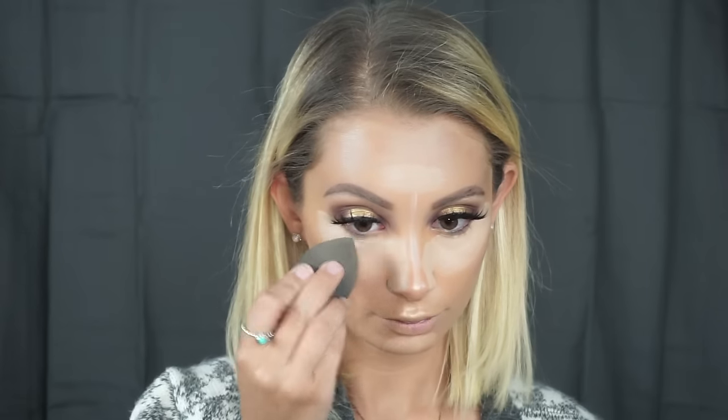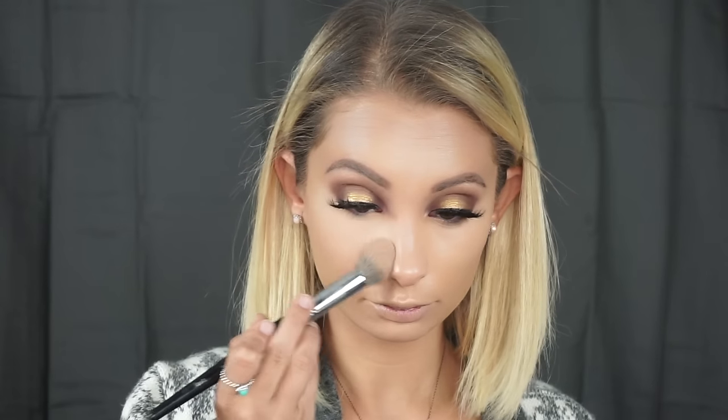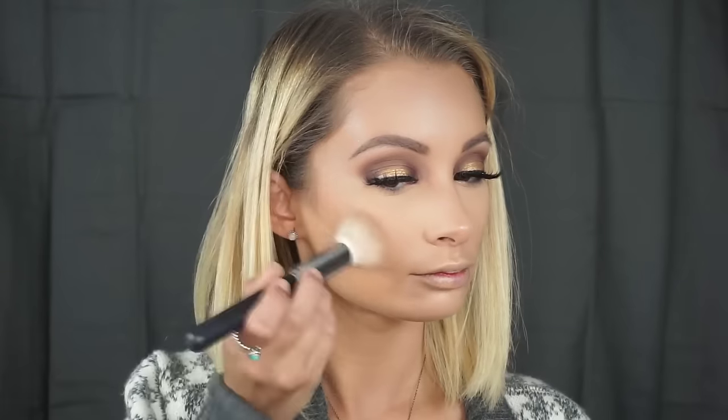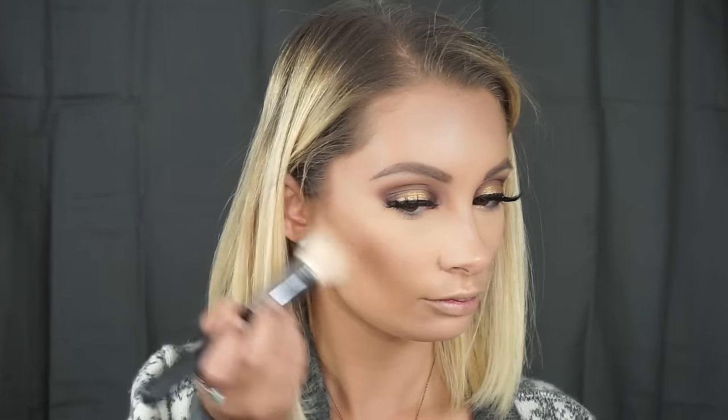Take your time with this — you want to make sure you blend everything out really seamlessly. To set the under eye I'm going to be using Laura Mercier translucent powder, and instead of baking I'm just going to press this into the skin. I actually learned this technique from Nicole Guerrero — sometimes when you bake and remove it, it takes away some foundation, so this has been one of my favorite methods. Thanks Nicole for the tip! To contour, I'm taking the shade Bad Habit by Makeup Geek.